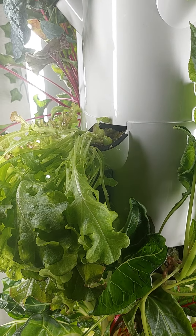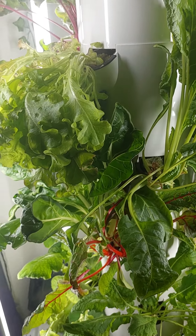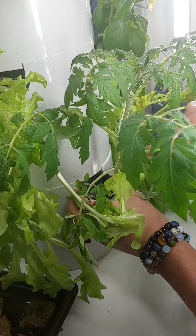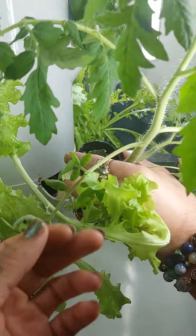I'll probably do like a collective video showing the process and progress. Let's do this mint over here — let me show you this mint. This is like mint that you put in a mojito.